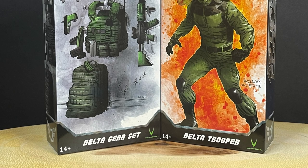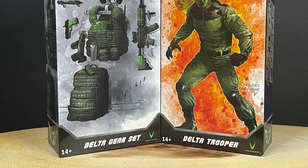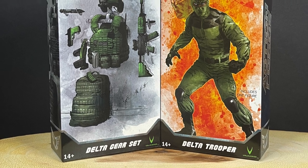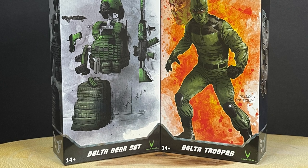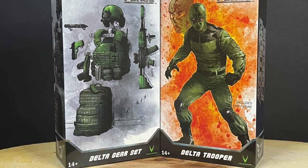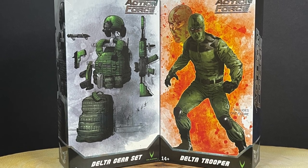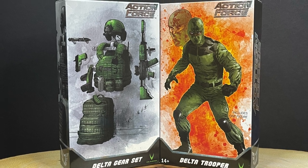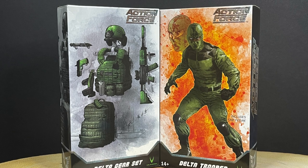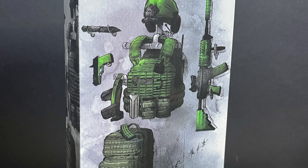Welcome back everyone, Toysha's here and I'm back yet again with another fresh look courtesy of my friends over at Valiverse. Today I'm very excited — it's something different. We're not looking at DC Multiverse, not Marvel Legends, not Ninja Turtles, not He-Man. It's some really cool military type toys in the veins of G.I. Joe. That's what I'm thinking — Marvel Legends and things of that nature. We'll see how they all scale to one another.